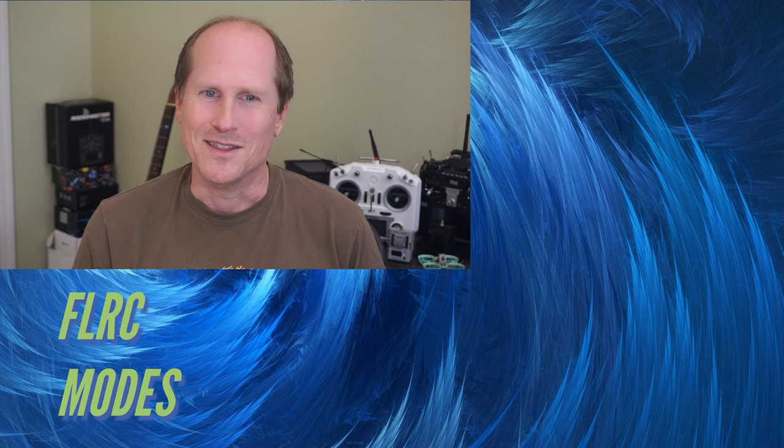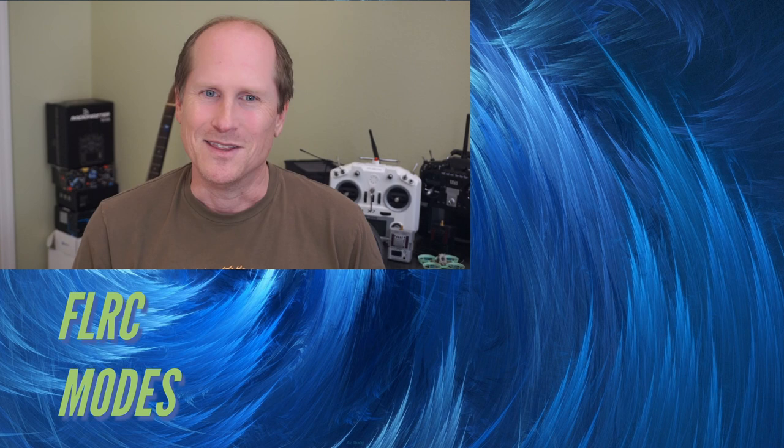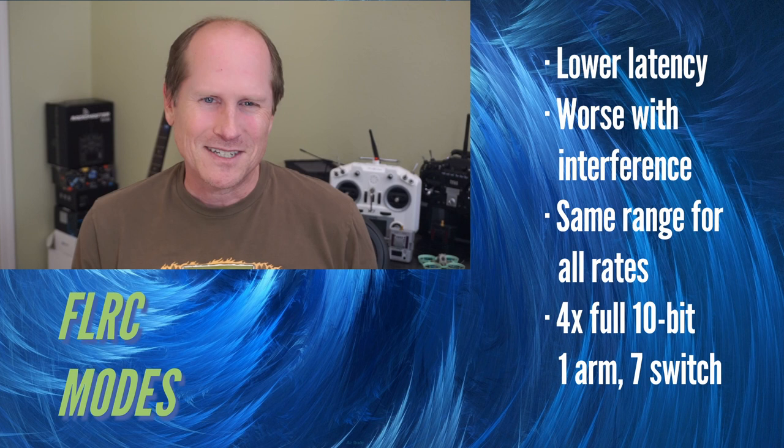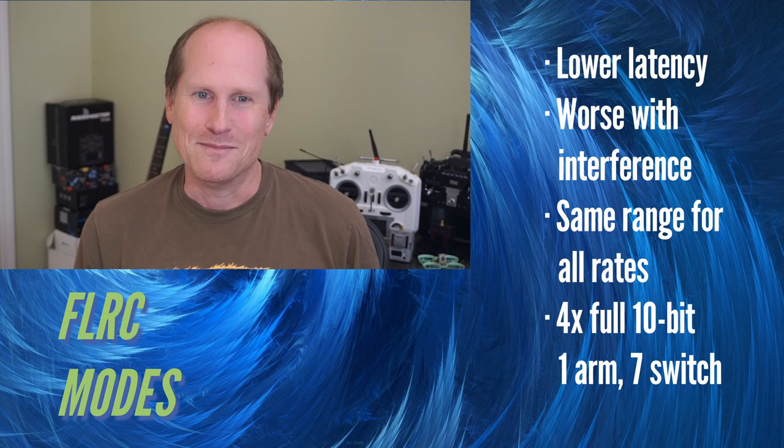New in 3.0 are FLRC modes. The only letter you need to understand from that acronym is that F is for FAST, so these modes are targeted at racers. The packet goes through the air with lickety speed compared to LoRa, but the trade-off is in range. FLRC just isn't as sensitive and is more subject to RF interference, but I've still seen F500 at 100mW go 13km with over 80 LQ.